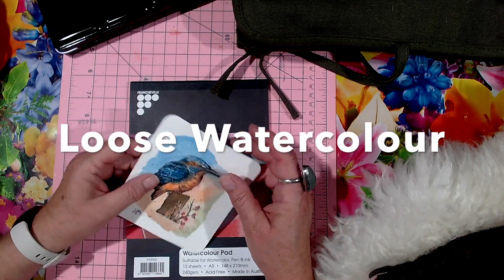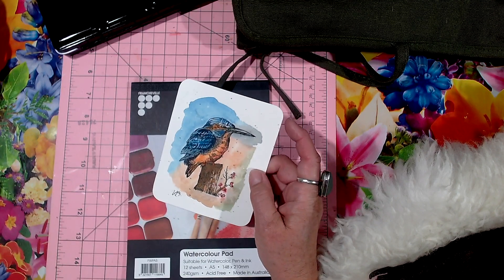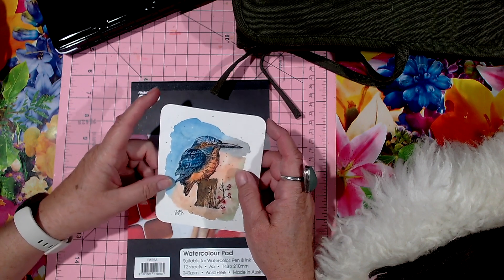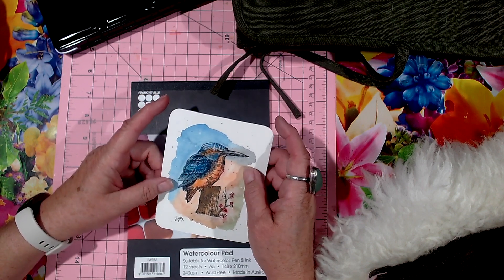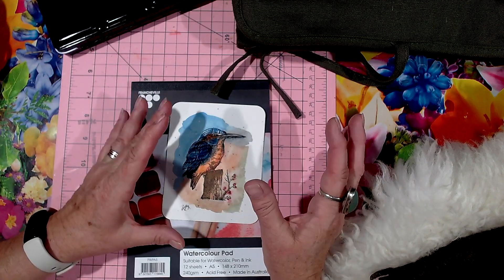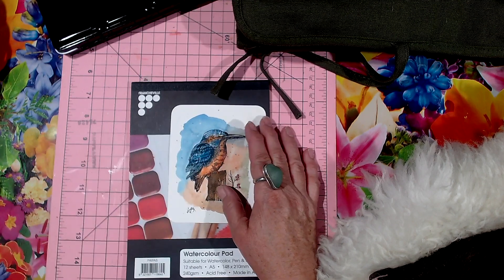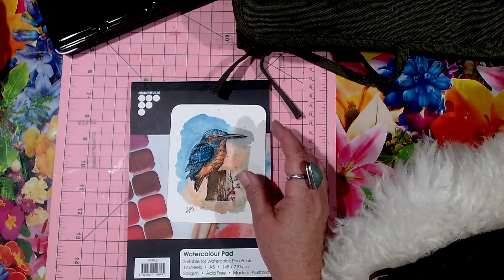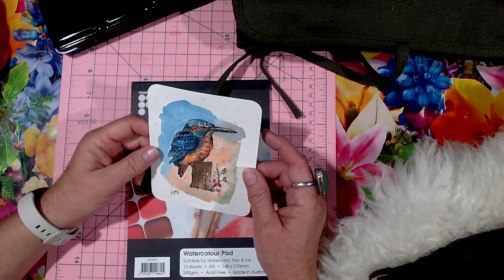Hi and welcome back to my channel. Today we're going to do this watercolor bird. Now I'm no watercolor expert, but a few Christmases ago — probably five Christmases ago — I did a set of watercolor Christmas cards that were holly branches. If you scroll back you can see it in my list down there, or I might try and put a link up here so you can go straight to it.